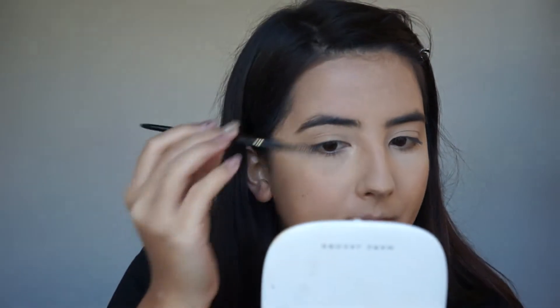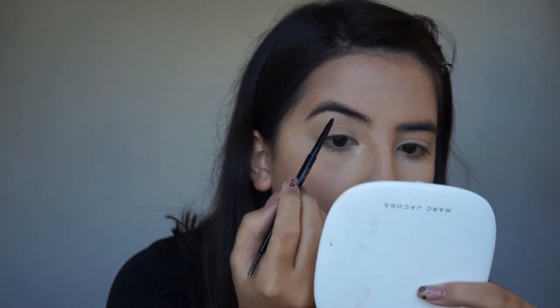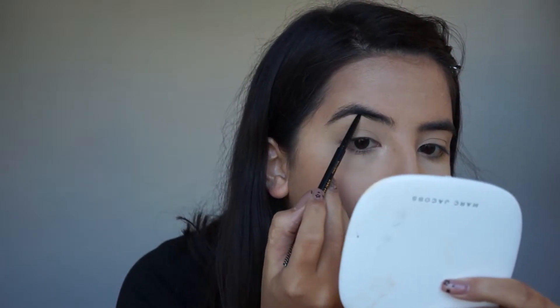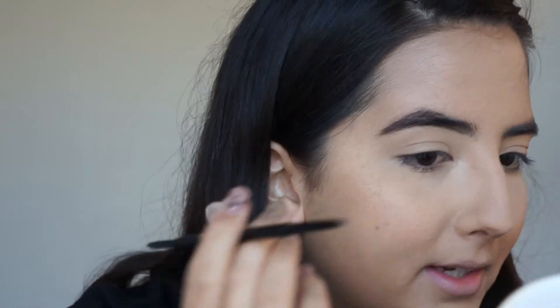Now for a new product — I have the Eye of Horus Nile Brow Define, which I think is similar to the Anastasia Brow Wiz. It has a really skinny tip. The shade is Dark Brown; I'm pretty sure they only have three shades in their brow define range. I haven't used a brow pencil in ages, so let's see how this goes — hopefully it won't be too warm. I don't love this spoolie though.